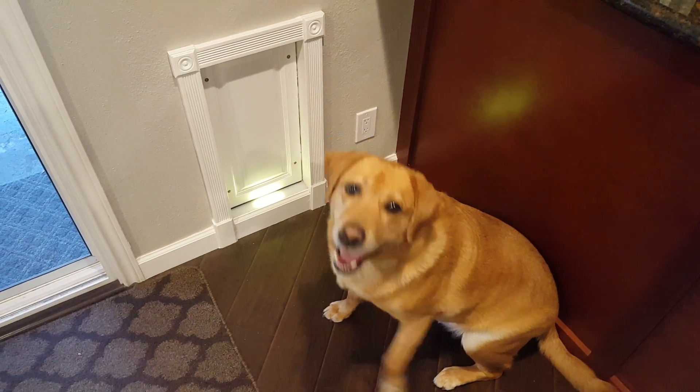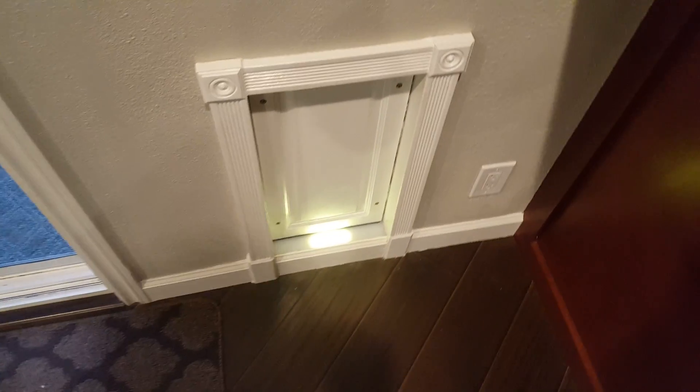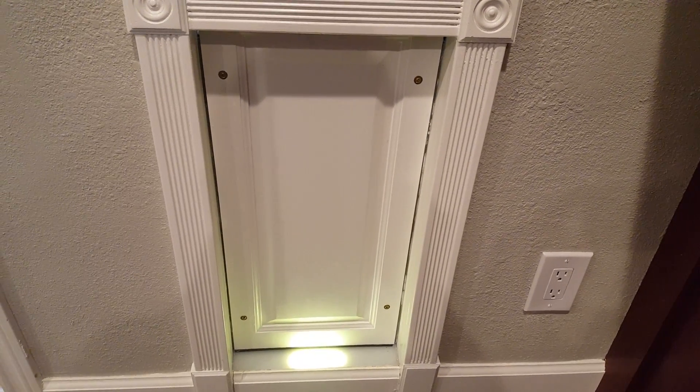Here's Mack with his UHF RFID dog door. The door itself is pneumatically driven — there's two rams built into it. One handles the door and one handles the locking mechanisms.